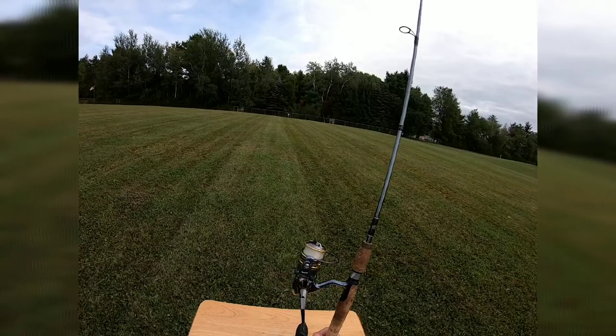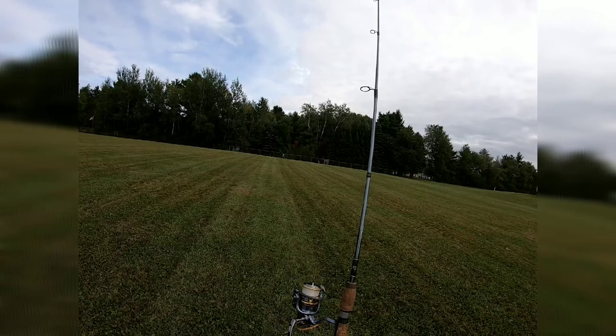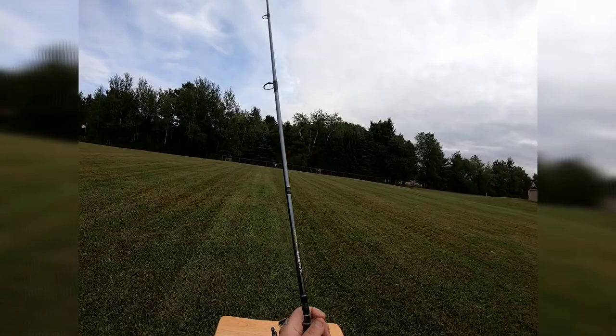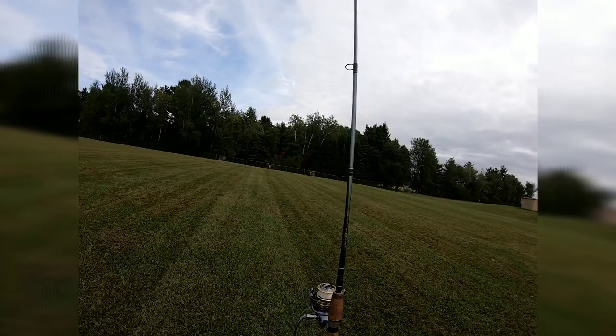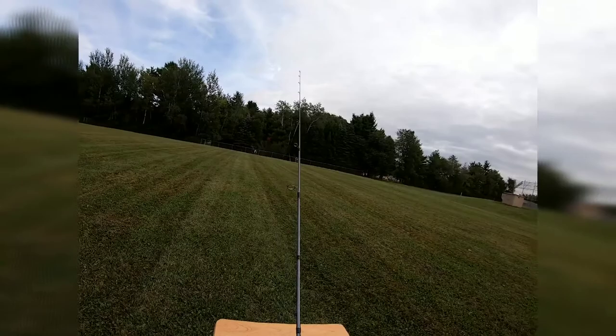My main complaint is that a lot of times the line can get twisted, especially if you're throwing weightless Senkos — your line can get twisted right down here. And it always seems to happen at the wrong time when you've got that big bass on. Other than that I really have no complaints. I would put this on a $140 St. Croix rod, or I'd keep the ones they come with — they're really excellent rods. At the beginning of the season I caught a lot of big bass on these.